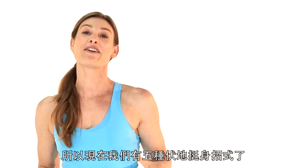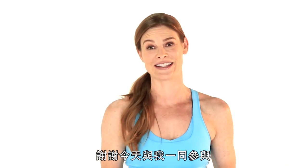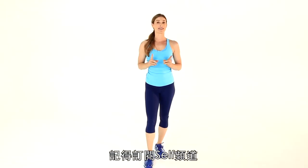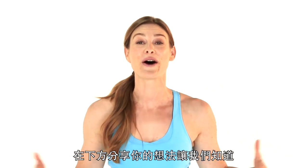And there you have it — five ways to mix up your push-ups. I'm Holly Perkins. Thanks for joining me today. Be sure to subscribe to the Self Channel. Share your thoughts below and let us know what you think. I'll see you next time.